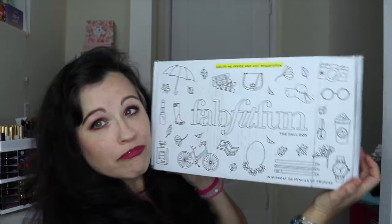Hey guys, welcome back to my channel! I hope you're all well. You would not believe the mountain of subscription boxes that I have that I have not done videos for. There are way too many, so I'm just going to pick out a few recent things to show you guys. I thought I would show you the new box that I get, and that is the FabFitFun box.